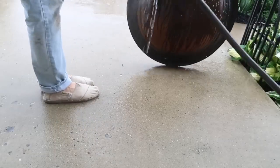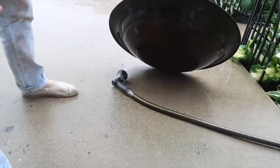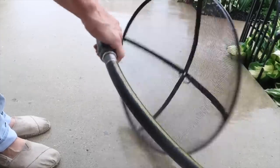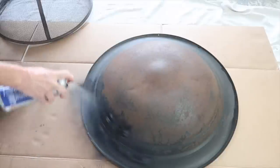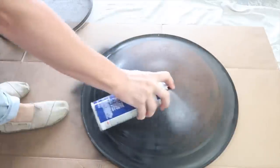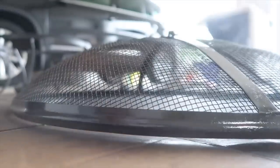Once everything was sanded, I washed each piece with plain water. When the pieces were dry, I sprayed them with high heat spray paint. It's really important to use spray paint that says high heat on the can, otherwise your fire pit will catch on fire.